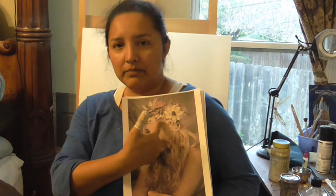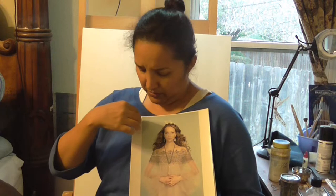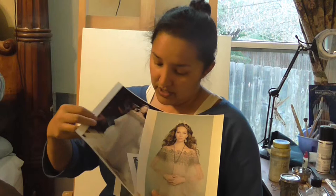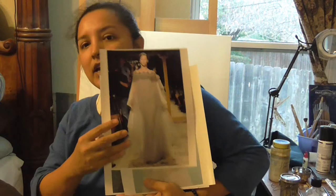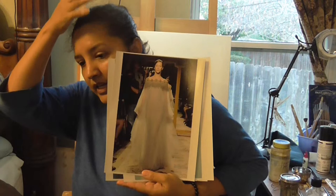I was looking at crowns because it's going to have a nature theme. I found this beautiful picture of a girl — it looks like a runway modeling show, and I was lucky to find two girls wearing the same see-through gown. I was contemplating between two of them and decided to go ahead with one. I would love to see her in nature with this beautiful gown.